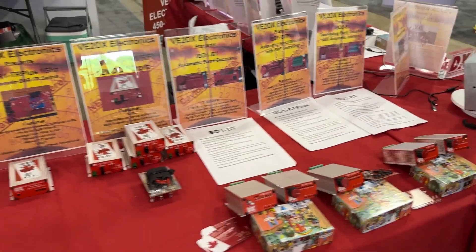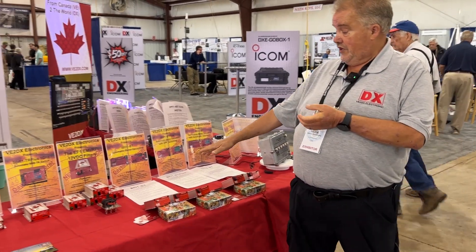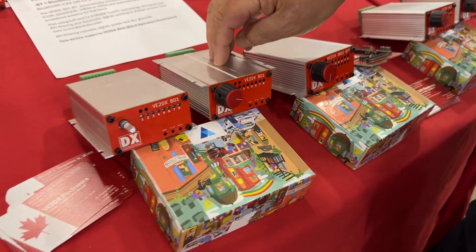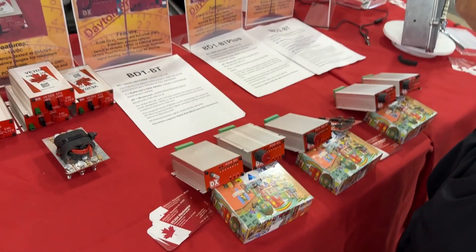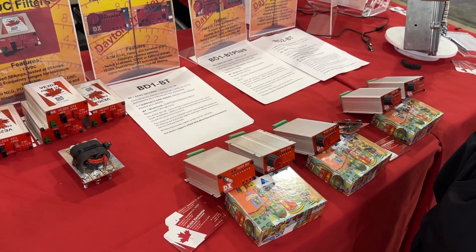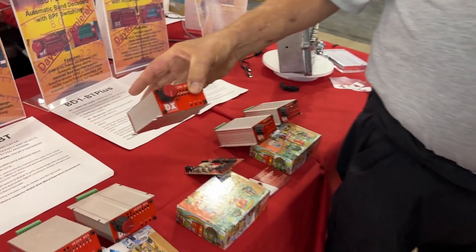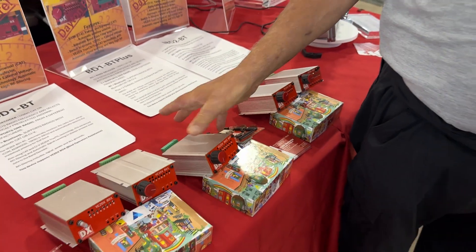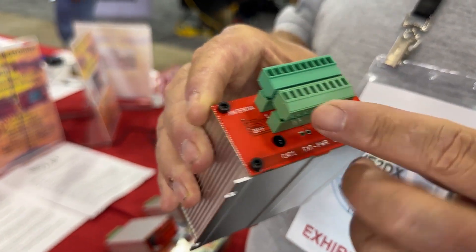A bunch of new products this year at V2DX Electronics Design. The first is the BD-1-BT, a band detector unit. It takes CAT information from either ICOM, Yaesu, or Kenwood and converts it to eight outputs maximum, automatically monitoring everything. Then there is the IBD-1-BPF, or IBD-1+. It's basically the same thing except it has two-sided outputs — single radio, two outputs, bandpass filter, and antenna control.